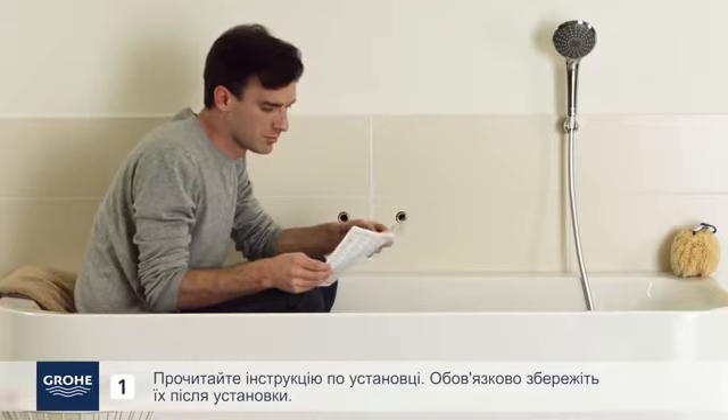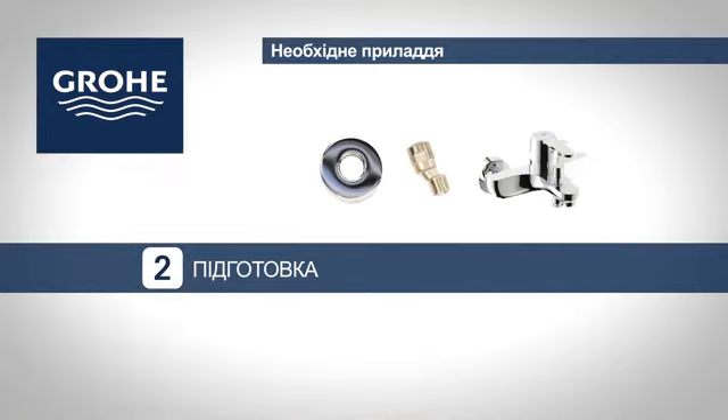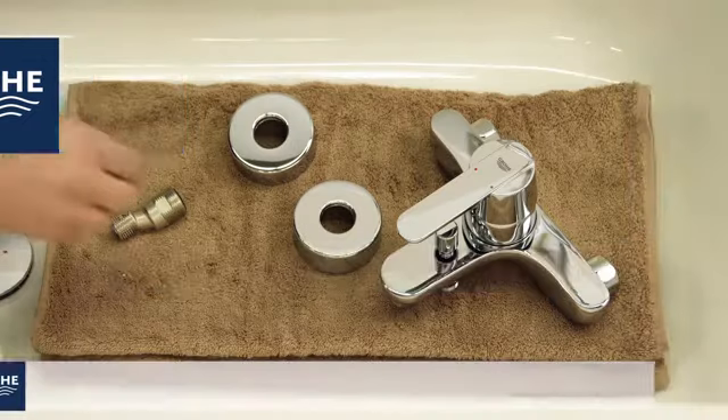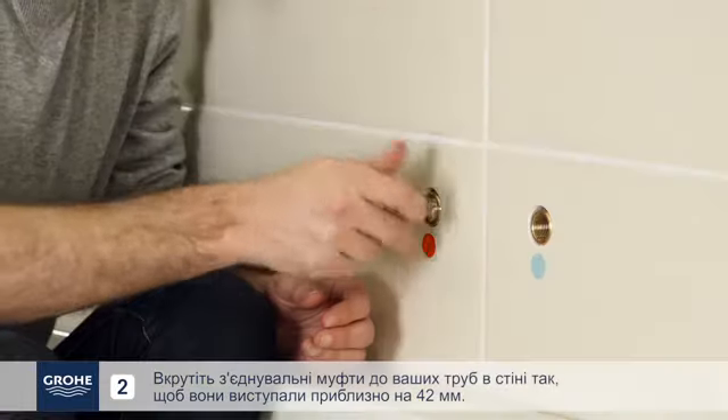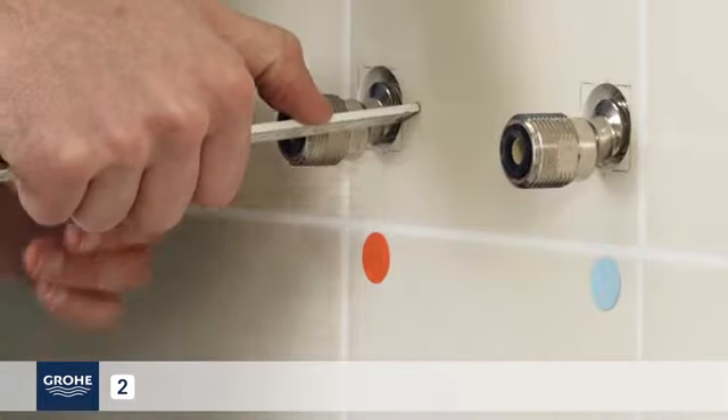Prepare parts and tools with close access to the connections. Take out the installation instructions and be sure to store them after installation. Screw the S-UNIN connectors into your fittings in the wall so that they extend by about 42 mm.